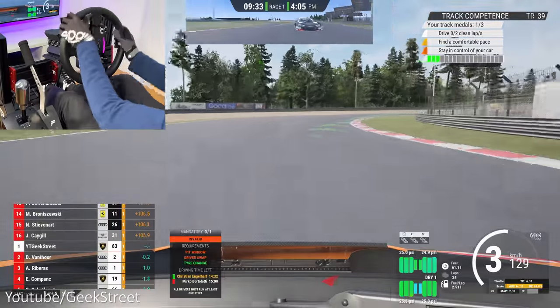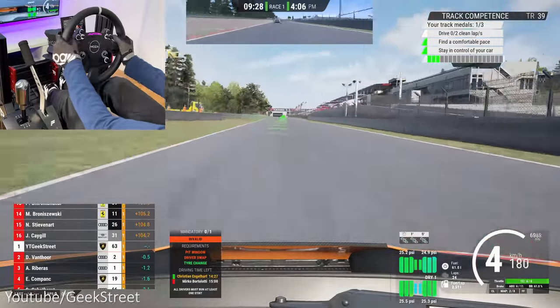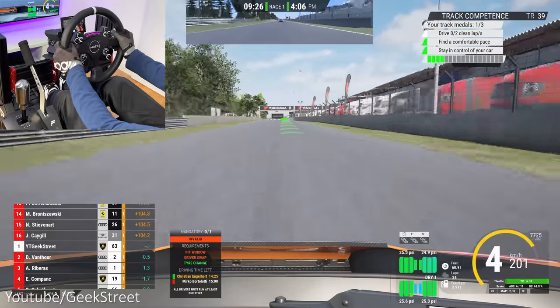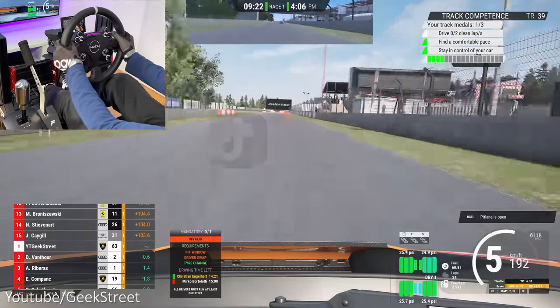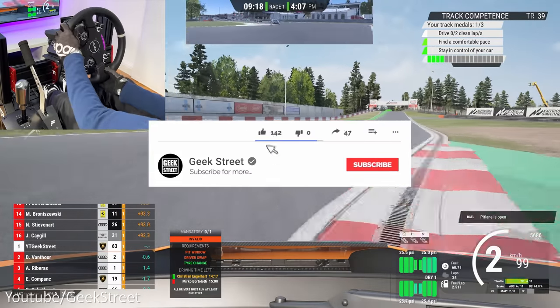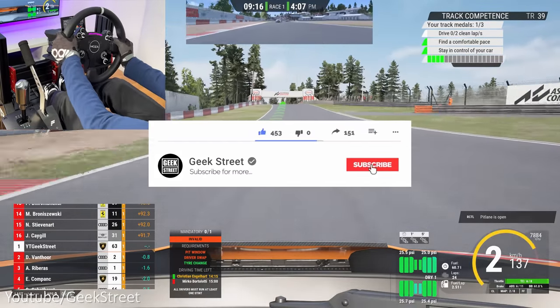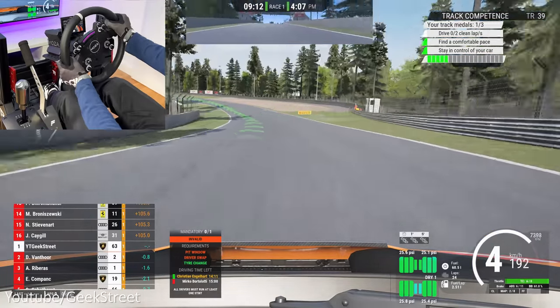So there you go. I hope this video has helped anyone trying to get their Moza R9 working with a PlayStation 5 or Xbox Series X or S. Details are in the description below for all the items I've shown today, including purchasing links. You can follow me on Instagram, TikTok, Facebook, and Twitter. Don't forget to hit the like button, subscribe to the channel, and turn on notifications to be notified of my next release. Thanks for viewing and see you in the next one.